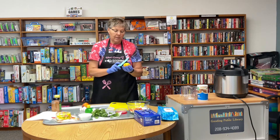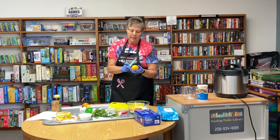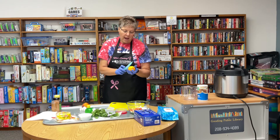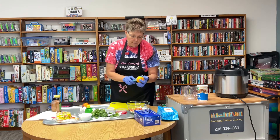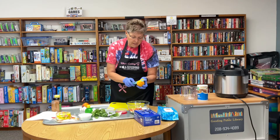Now we're going to add peaches. I just washed these peaches — I didn't skin them, I just washed all the peach fuzz off, and I'm going to dice them up. You can also use mango if you want. I have a lot of peaches and it makes a really good peach salsa, but you can use mango if you'd rather.